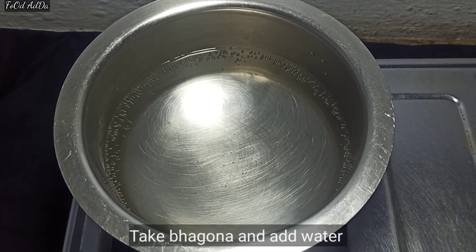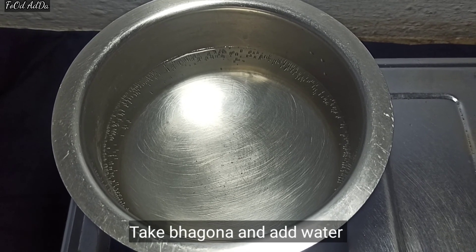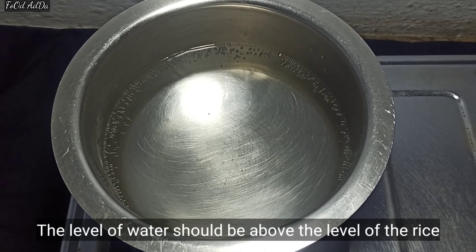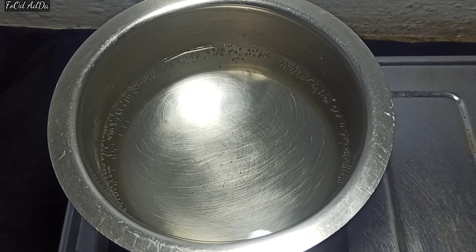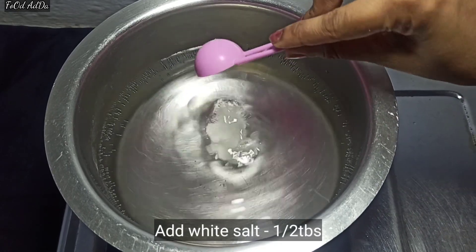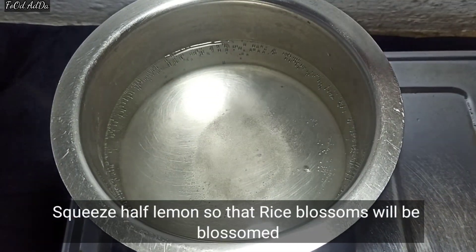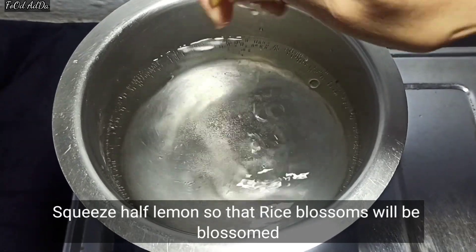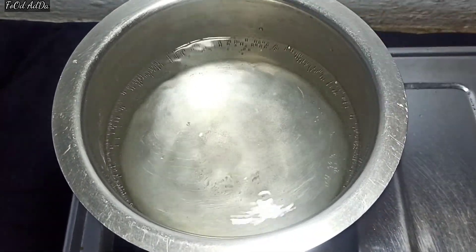First of all, I have put water in the rice. The water should be enough so that the rice can sink easily. Add 1-2 cloves and squeeze half a lemon into it. You can use vinegar in place of lemon.